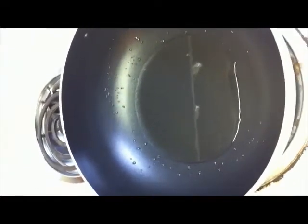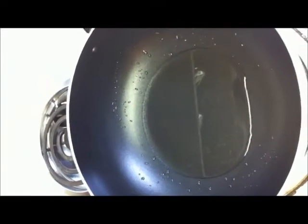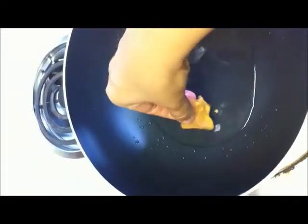Now I put the wok on the heat. I am going to deep-fry the marinated chicken till it is golden brown.